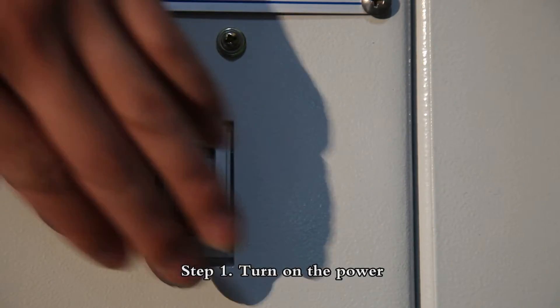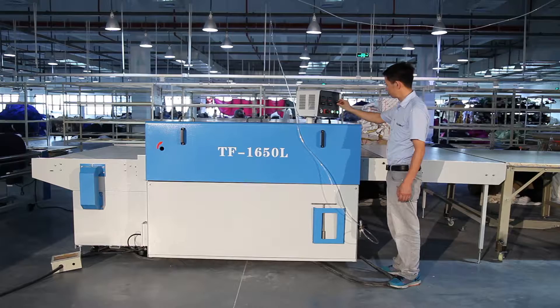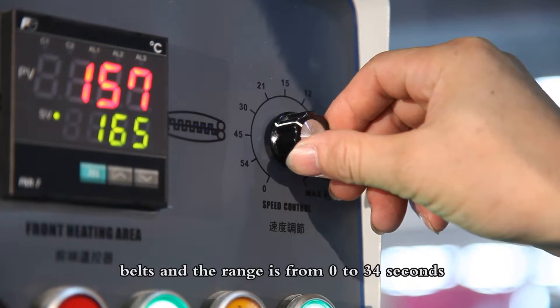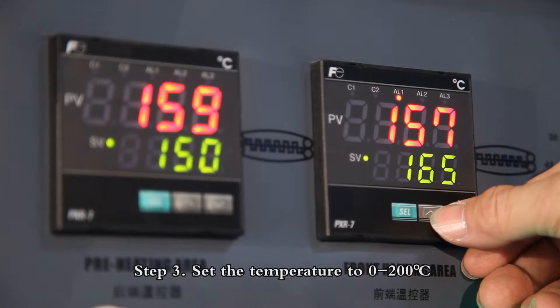Step 1: Turn on the power. Step 2: Adjust the speed of the conveyor belts — the range is from 0 to 34 seconds. Step 3: Set the temperature to 0 to 200 degrees.